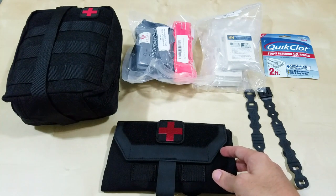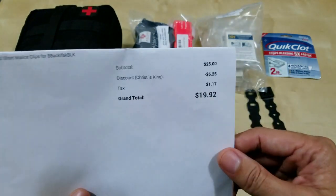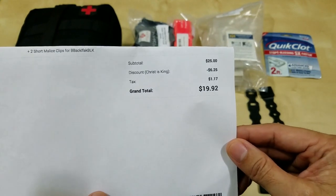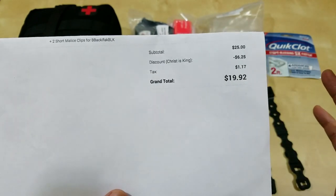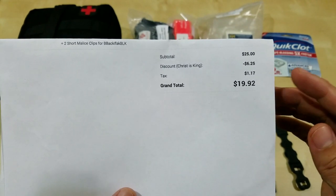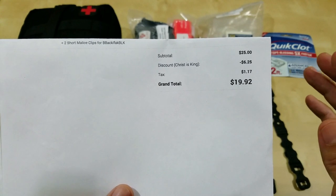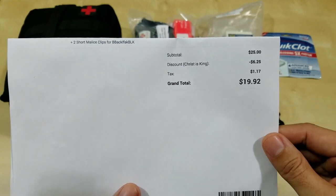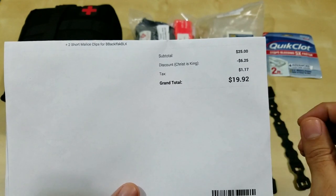Let me start off with what this cost. I ended up paying under $20. I had a discount code — it was during December: if you use 'Christ is King,' it's 25% off site-wide with free shipping. That was the nice part about it. So you can order all these things and get free shipping and 25% off. I found that was better than some of the promotional items they had. It worked out better price-wise.